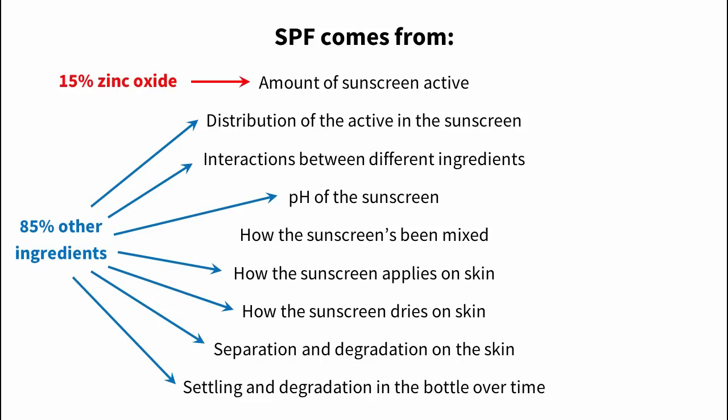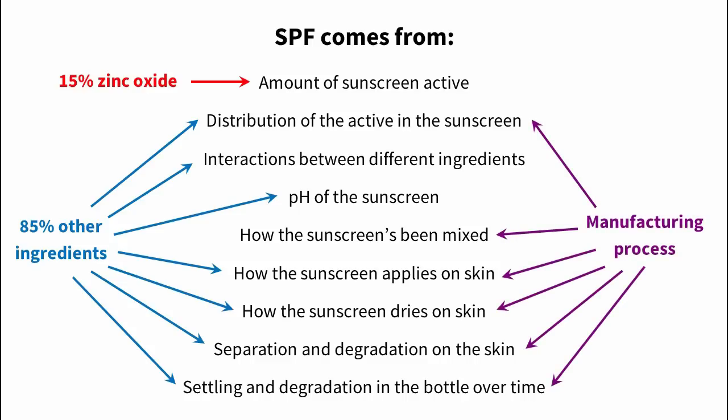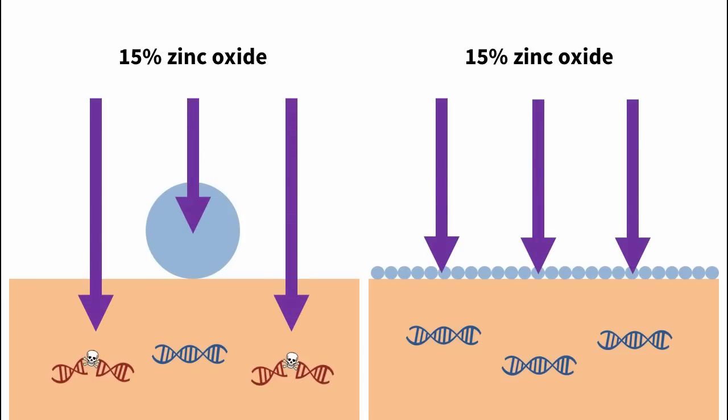Let's say you've managed to get exactly the same ingredients as a commercial zinc oxide sunscreen and you're ready to mix them together. You still won't necessarily be able to make a sunscreen that works, because just like cooking, the sunscreen ingredients need to be mixed in the right way. Zinc oxide is a particularly annoying ingredient to use in sunscreens because it's notorious for clumping up. This is a problem because bigger particles mean poorer coverage. For example, if you have a cherry it'll cover the area the size of a cherry, but if you smash it up into juice you can use it to cover a much larger area even though you've used the same amount. 15% zinc oxide doesn't always give the same protection.